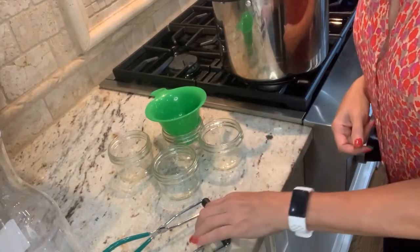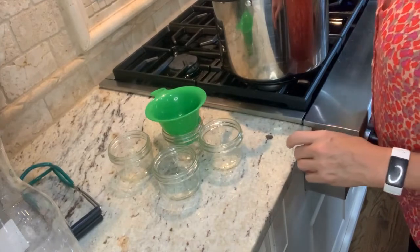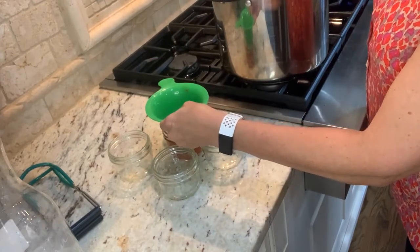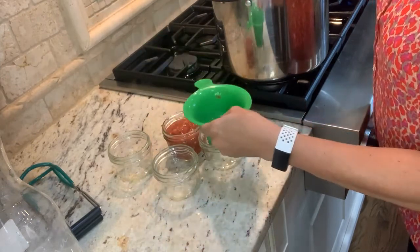These are those cute little Kerr 8-ounce jars that I like so much. They have been in the canner and they're all warmed up. I'm gonna fill the sauce in to a half-inch headspace. This looks so good — this was so easy. I cannot even tell you. It saved me hours from all the chopping.